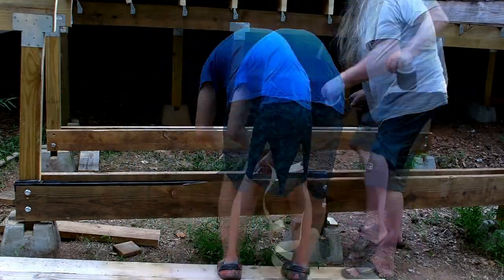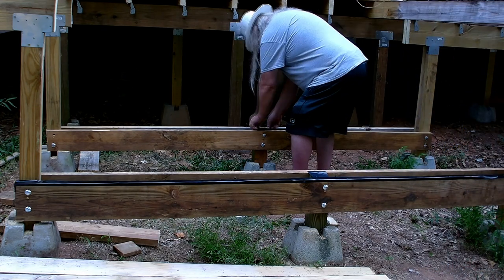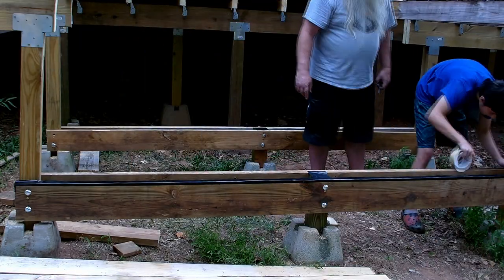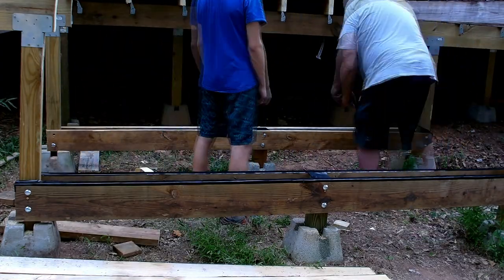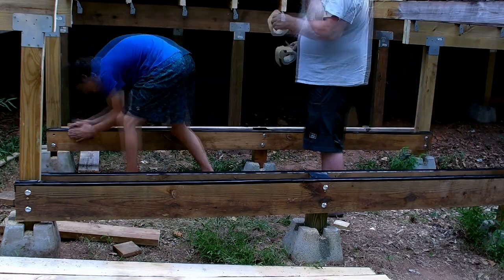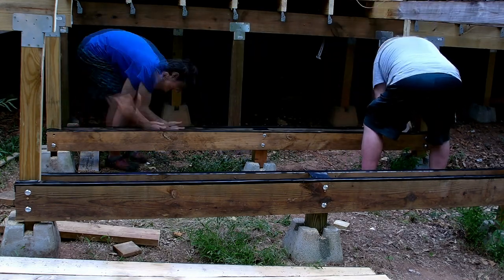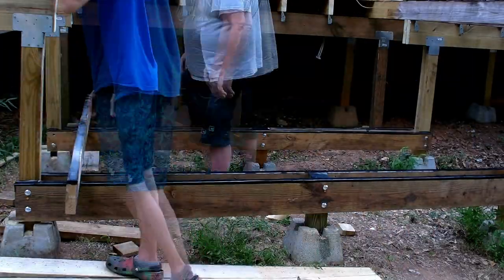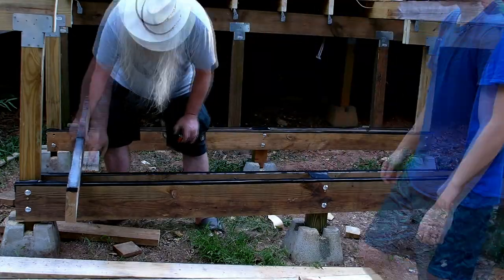Now we're putting joist tape on everything to protect it — joist tape, butyl tape. Some of it is butyl and some of it isn't. I think most of the joist tape I bought was butyl tape, though one or two pieces may not have been. Some of it is thicker than others; it varies quite a bit depending on what brand you buy.